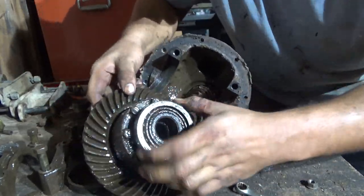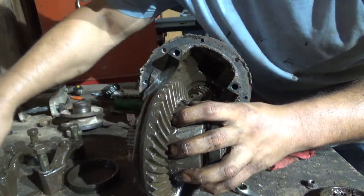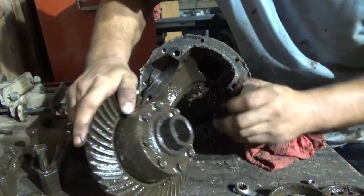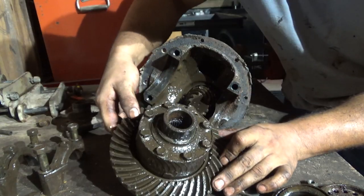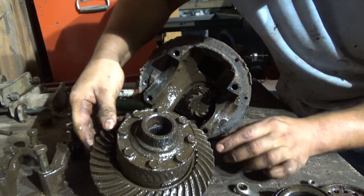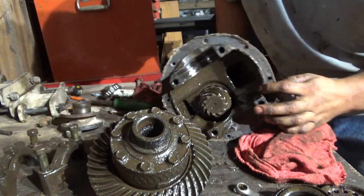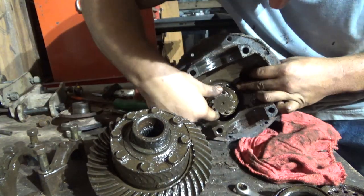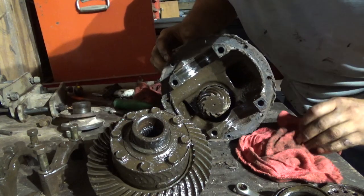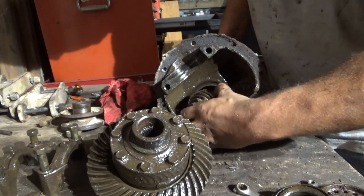See, it even smashed — it even made a mark. This side, that side, that side, this side — and that's not good. The ring gear doesn't really look that bad — it really doesn't. The pinion, on the other hand, has some chips on the back of it. That's why I'm not using it — the pinion just doesn't look good enough to run.